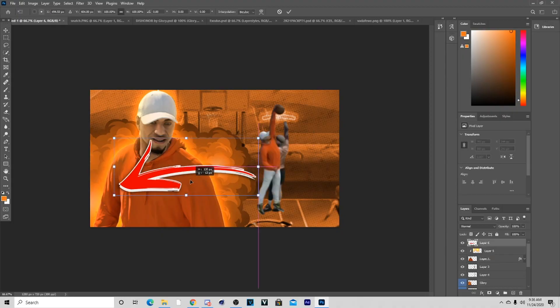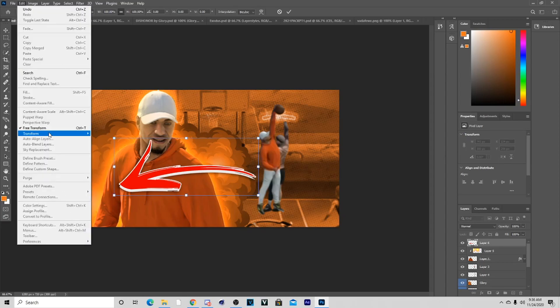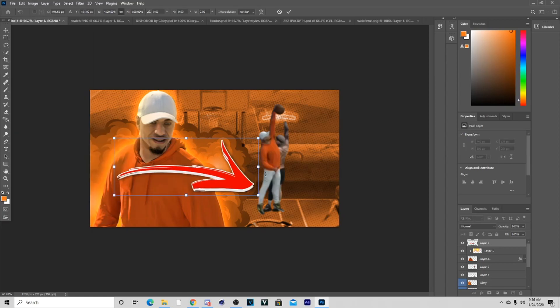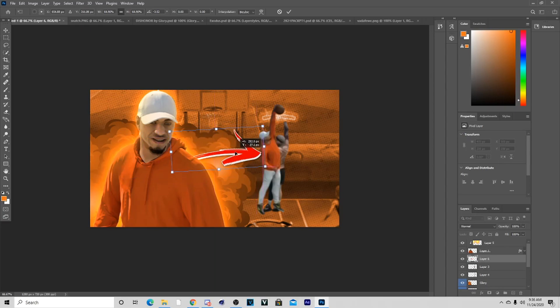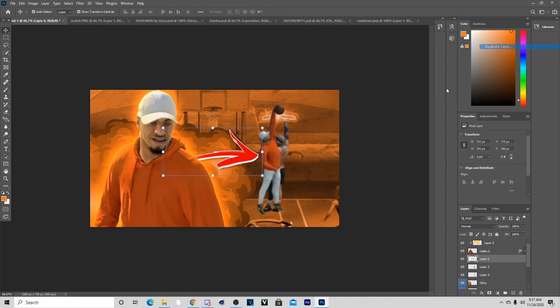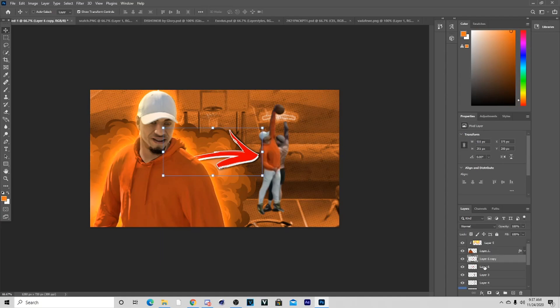I'm going to get an arrow and put that on there as well. I'll bring the arrow over, go to Edit > Transform, turn it around, and basically have it pointing to the character like that, then put it below the character layer. I'll duplicate it so I can have a better drop shadow on it, and then merge those layers.